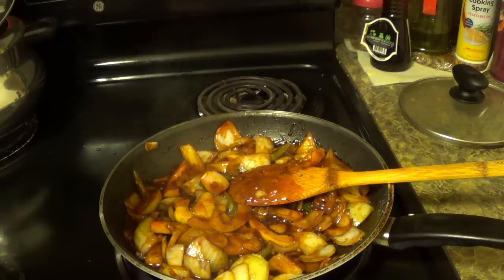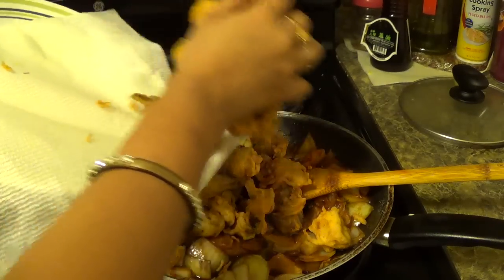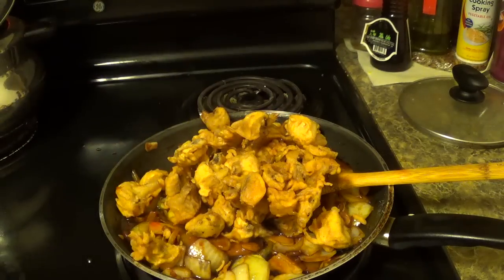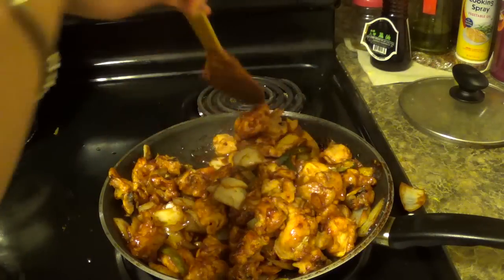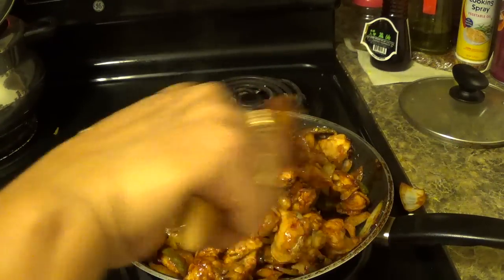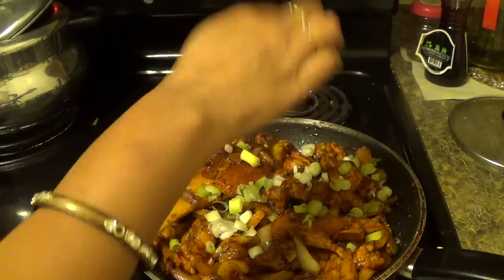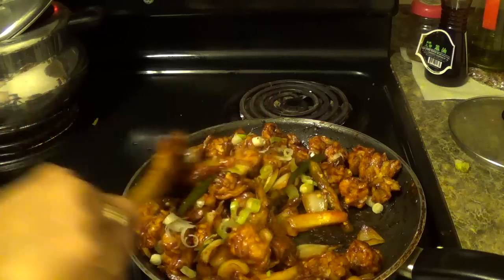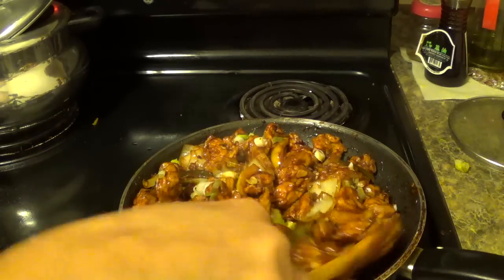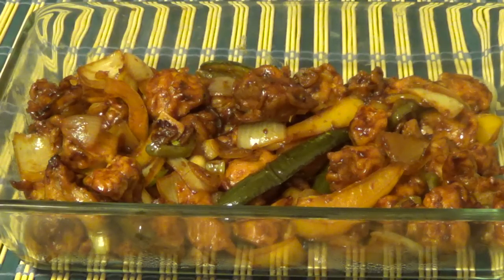Now our sauce is ready. I am going to add the mushroom and coat it nicely with the sauce. Sprinkle some spring onion. We are almost done — switching off the stove. Mushroom manchurian is ready. Serve this as a starter or as a side dish as per your choice.